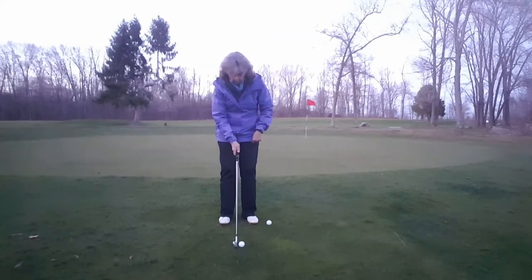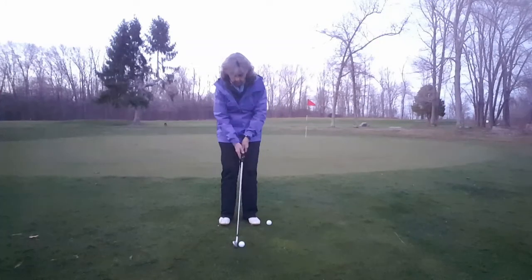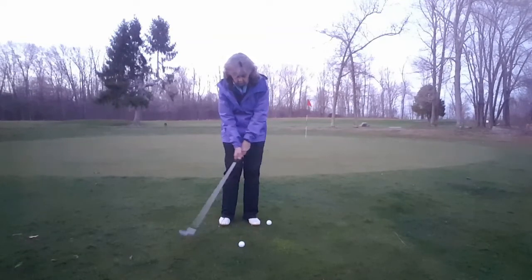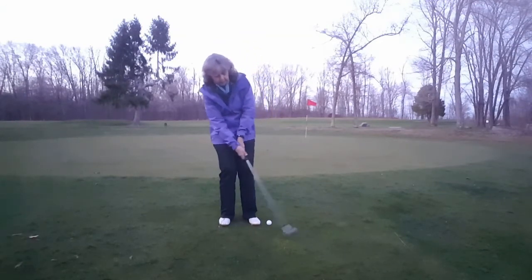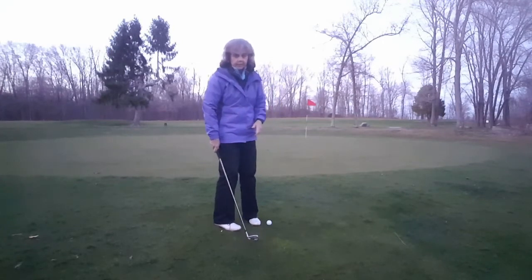So weight is on that front leg, ball is off that front heel, standing closer to the ball. I'm just going to allow the club to swing on its arc — allow it to swing and let my body follow that movement. I'm not going to try to help it or try to hit it. I'm going to let the club work as it's designed to work.